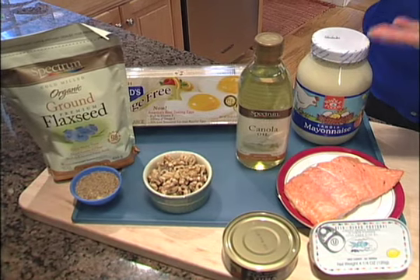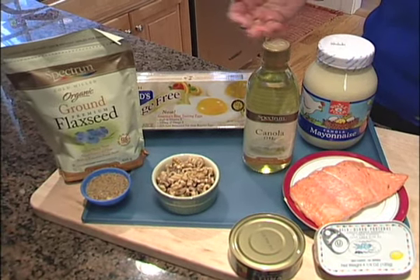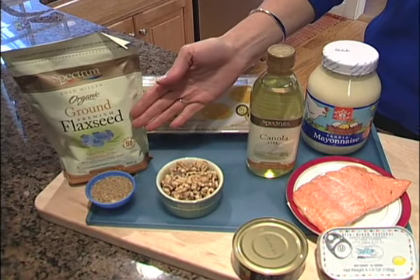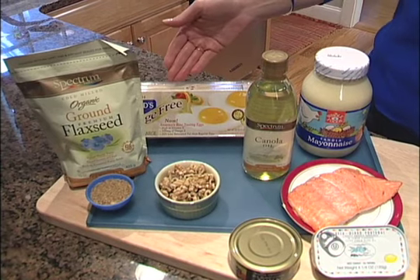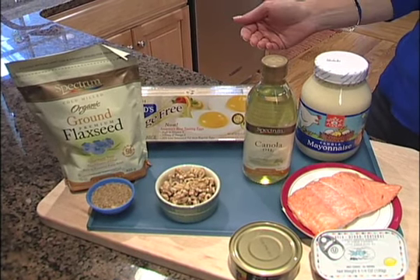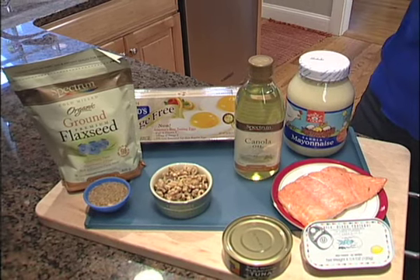You can also turn to plant sources of omega-3 fats. Things like canola oil. Walnuts are a great source. Flaxseed — you can add this to your baked goods and get a little omega-3 boost. And omega-3 eggs. You can also buy mayonnaise that's canola-based and get a little omega-3 that way.